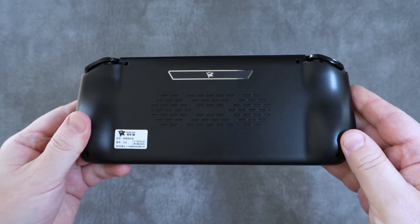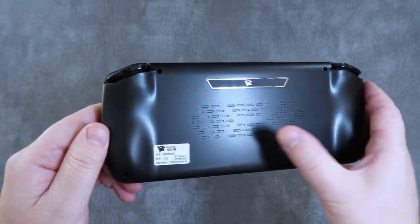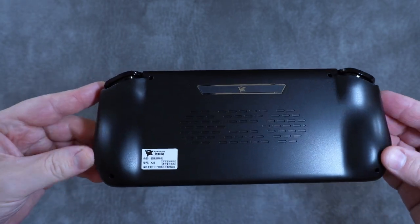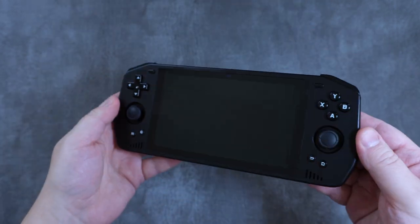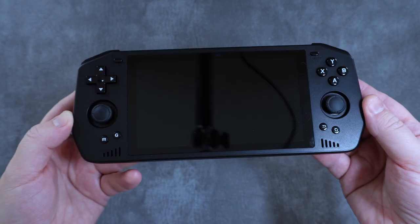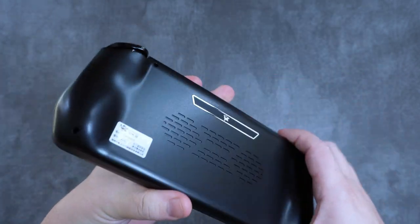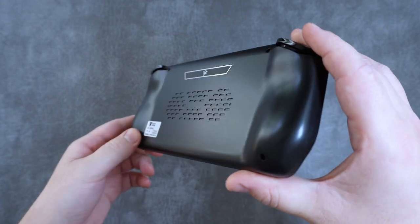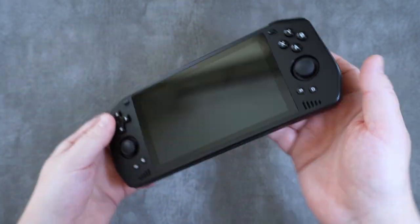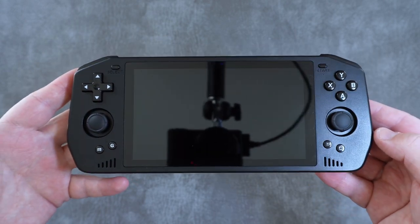Around the back of the device you'll find a shiny silver Powkiddy symbol and a grill-like texture that is purely decorative, not an air intake. And then there are very smooth, well-designed grips that make the X28 exceptionally comfortable to hold. The design language is just different — angular and yet smooth at the same time, large and yet compact-feeling. This is nothing like anything Powkiddy has put out before, leading me to speculate this may have been designed externally or by someone with very different ideas.